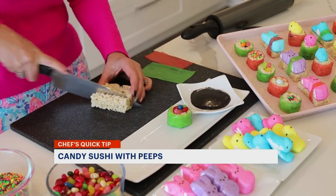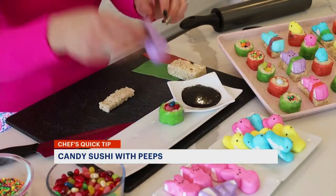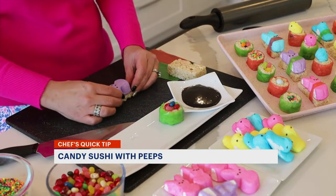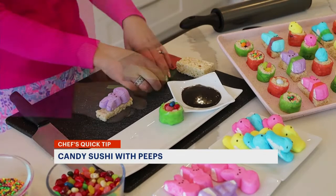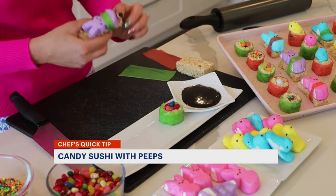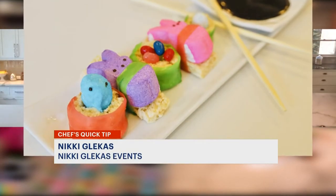So we're going to cut another strip and flatten that one out with your rolling pin, and we're going to make this one look like our sashimi. We're going to take our adorable little peep bunnies and lay them right down on top of that, then cut a little strip of our fruit roll-up and wrap that around our peep to make a little peep sashimi and lay him down. Looks like he's in a sleeping bag or in his bed.